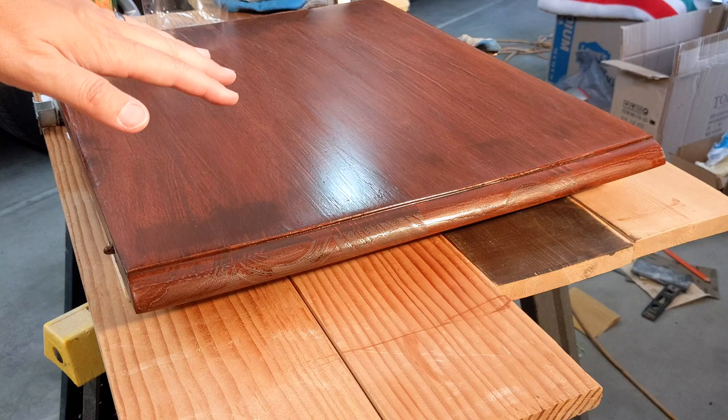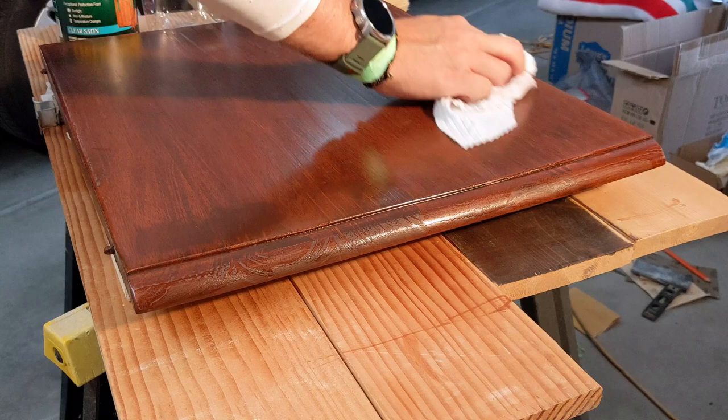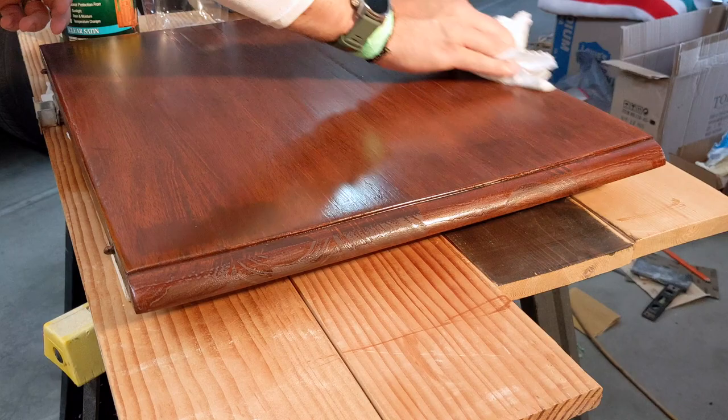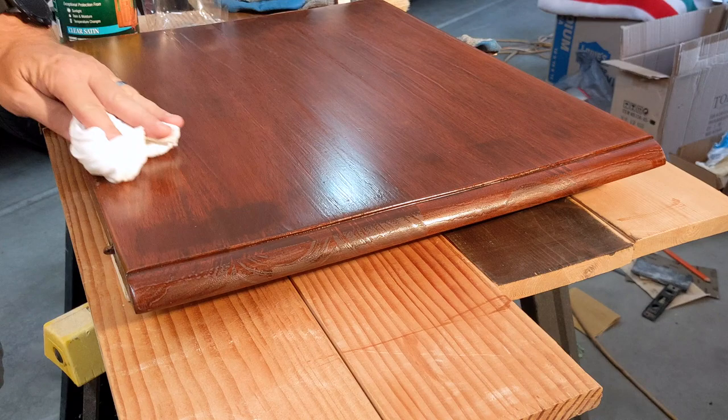If a bunch of leaves blow on after I've put on my polyurethane, that is not going to be good. I had a mosquito do a kamikaze and he's on my kitchen table forever — he's slowly kind of rubbed off over the past four months. I'd really like this leaf to be as perfect as possible because my family deserves a nice kitchen table.